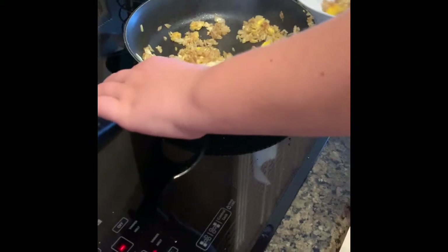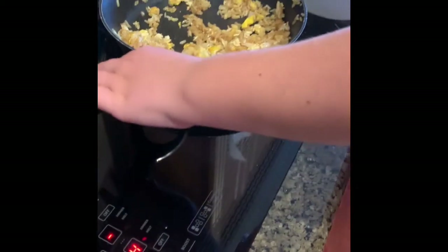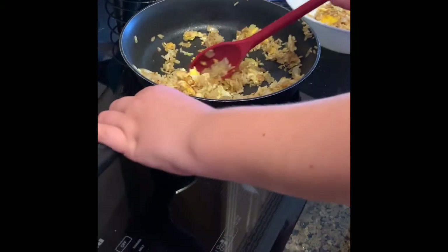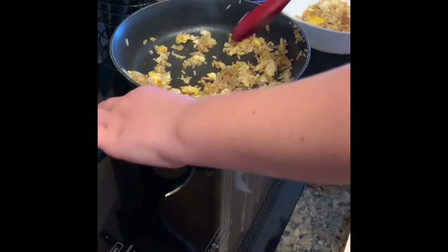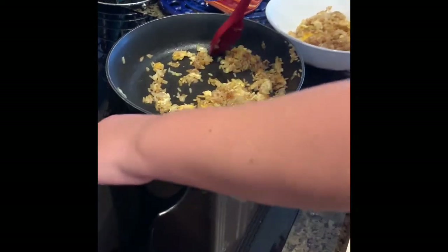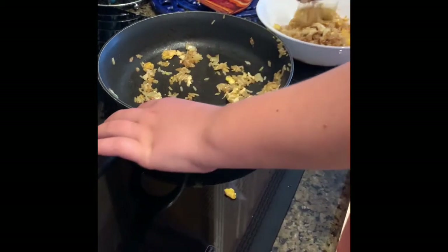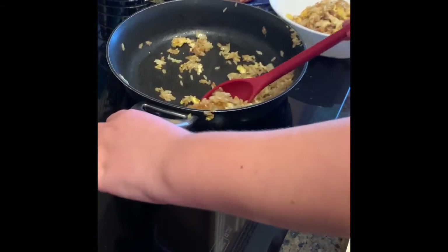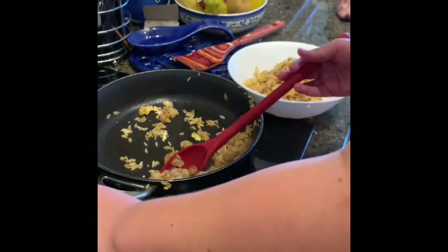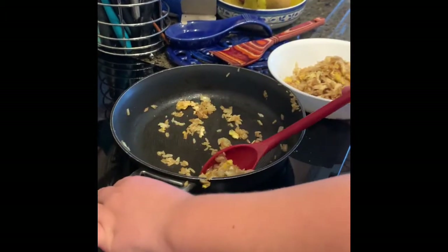Joanna does this quite often — she likes to eat it for lunch and will eat half and save the other half for later. For an 11-year-old, I just let her do everything how she wants to do it. She also makes delicious scrambled eggs — if you look at my older YouTube videos, she did a how-to project in fourth grade where she recorded herself making scrambled eggs. She's improved her recipe over the years.